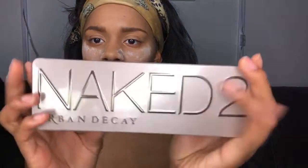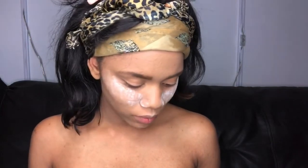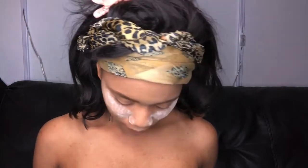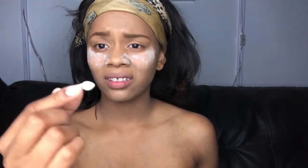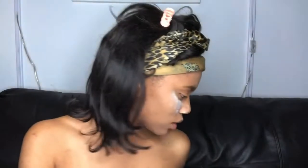I'm gonna be using this Urban Decay Naked 2 palette to complete the eye look and the rest of the look. It's pretty simple and self-explanatory, but my cat knocked over my palette and I lost my brush, so I'm gonna have to use this instead — I just didn't want to. I feel like this color, 'Booty Call' — can you guys see that? — I feel like this color would be best to start with.